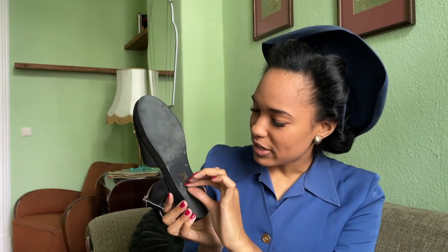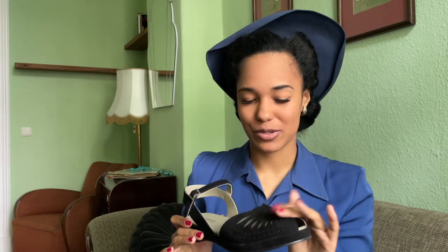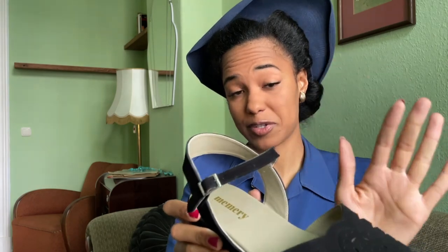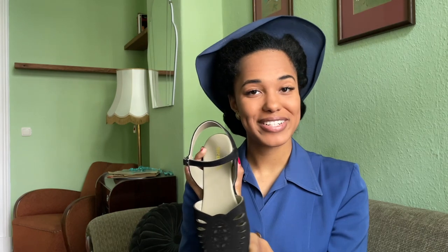This is what the sole looks like — I've already worn them a few times as I mentioned. They have a beautiful gold Memery labeling inside, and on the inside you can see it is real leather — very, very soft, which is very important to me because I have sensitive feet and I get blisters in almost all of my shoes. With new shoes I usually need to wear them for a couple of weeks before I can really use them, and sometimes the blisters just don't go away. That's why I can't wear a lot of repro shoes, but these are really so soft — just perfect for my feet.